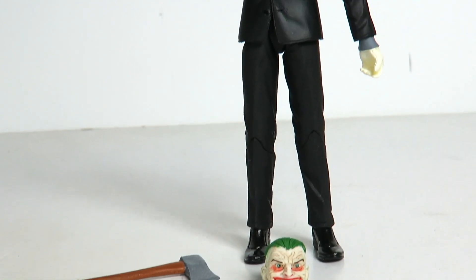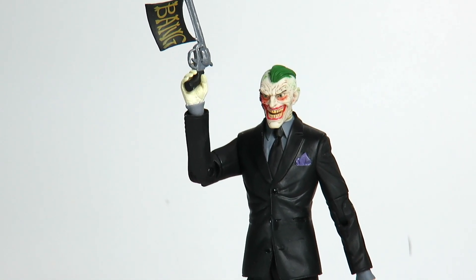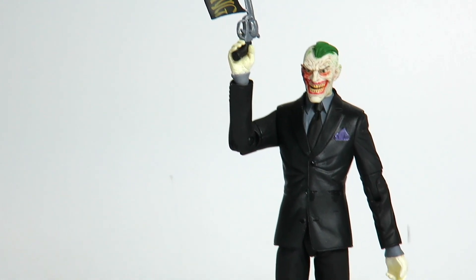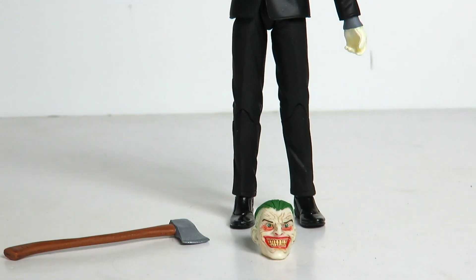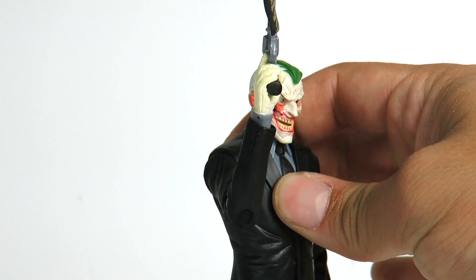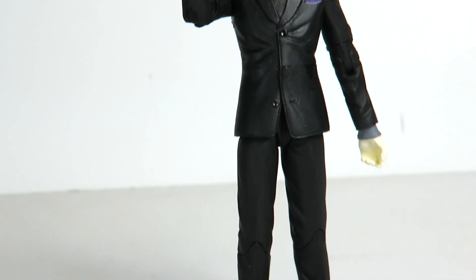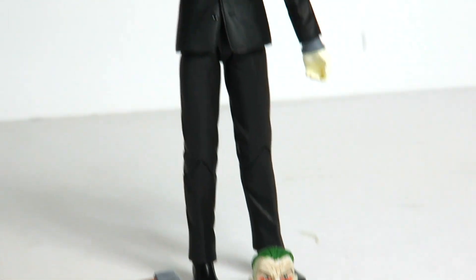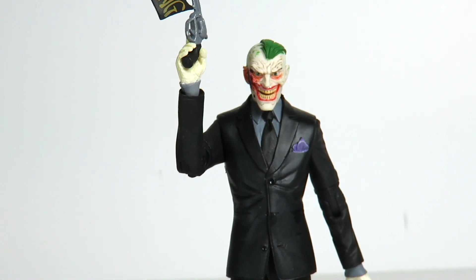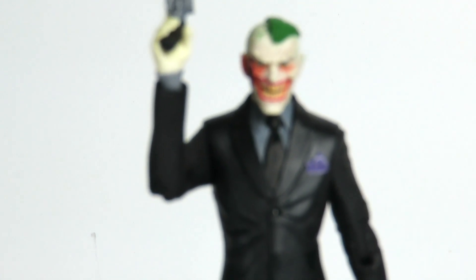Yeah guys, there's my review today. We're looking at the DC Collectibles Designer Series Joker based off of Endgame — a Greg Capullo design. Let me know what you guys think about this figure. It's a very cool figure and definitely worth picking up. The head sculpt is beautiful, the sculpt overall is great, and the interchangeable head is awesome. Hit that like, share, and subscribe button. Stay tuned because I've got a lot of reviews coming up. Thanks for watching. Peace.